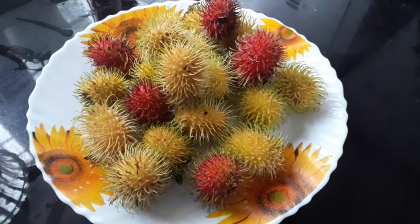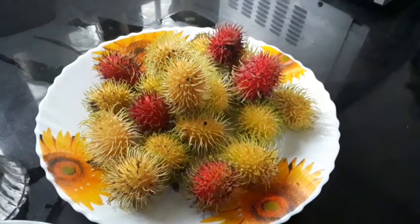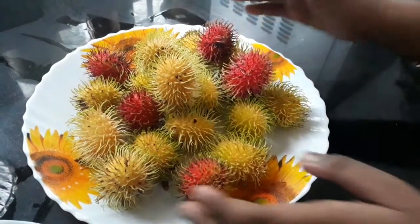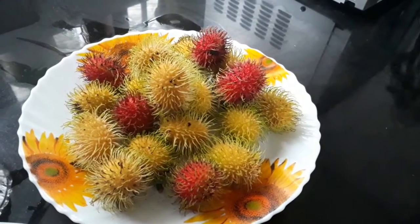Hello friends, welcome back to my channel, Anastay Vlogs. I am going to make a recipe — let's make a shake of the rambutan.